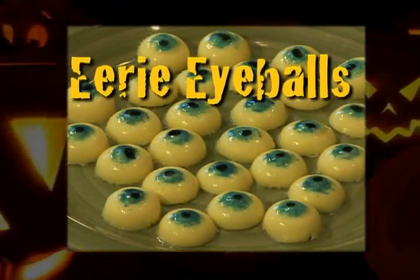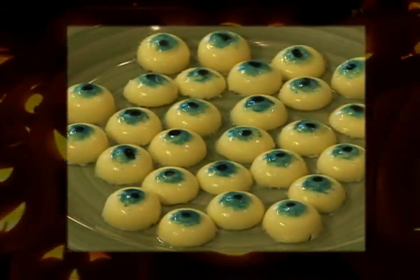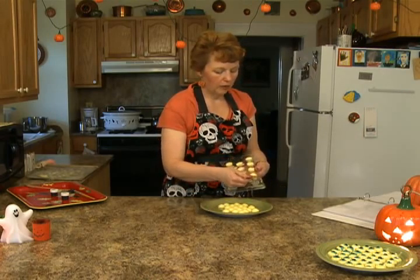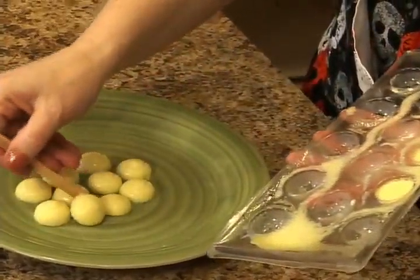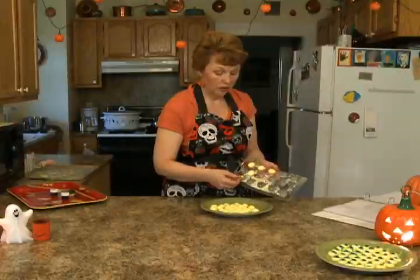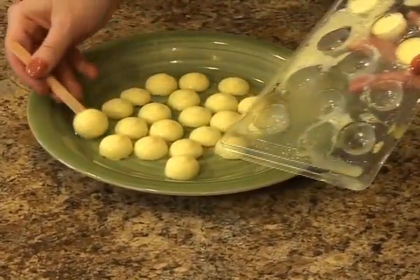To make eyeballs, you need lemon gelatin, unflavored gelatin, cream cheese, pineapple juice, truffle molds, and food color. To make them, you heat one cup of water, add one small package of lemon jello, one package of unflavored gelatin, six ounces of pineapple juice, and about four ounces of cream cheese. Pour them in the truffle molds — they don't take very long to set. Spray the mold with pan coat. I found the easiest way to get them out is to use an old popsicle stick.